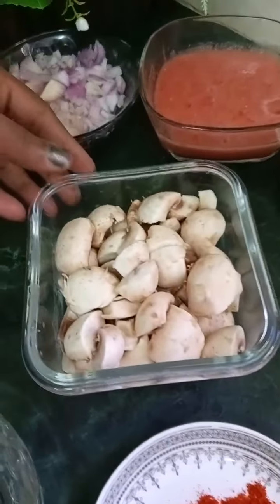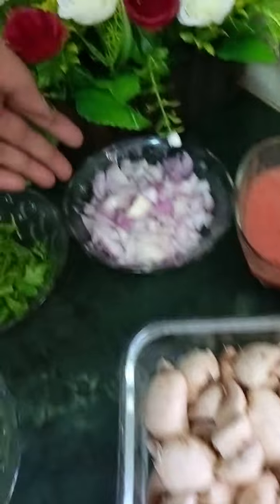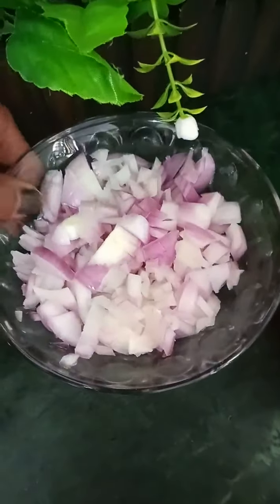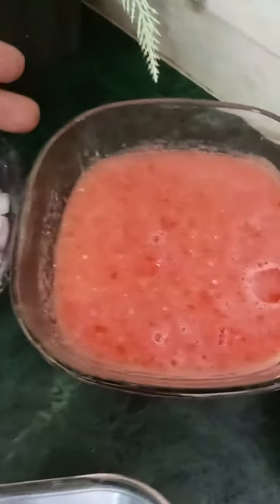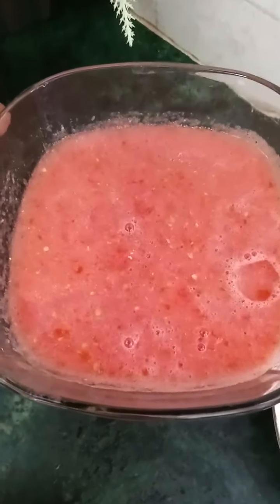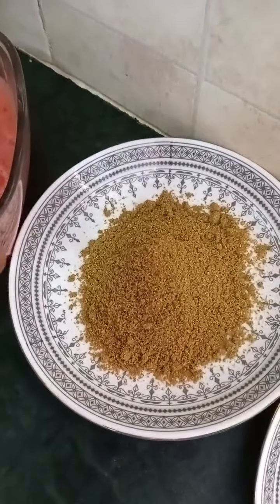I am going to wash the mushrooms in a very good way. The mushrooms are very good. You can also take the coriander powder.